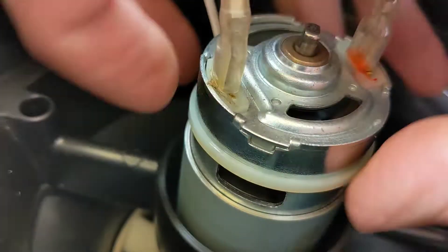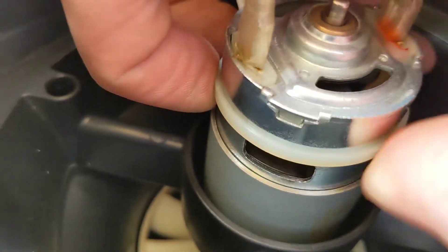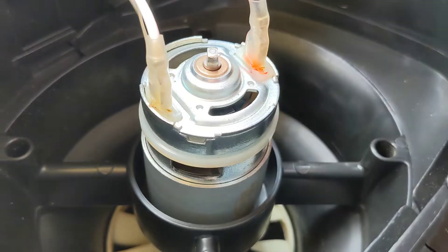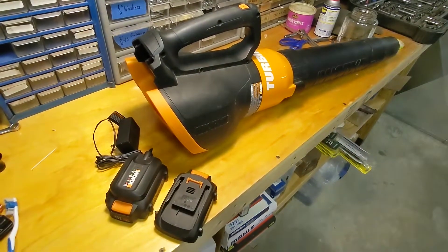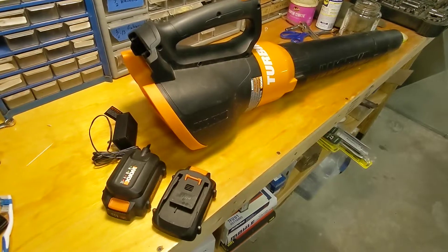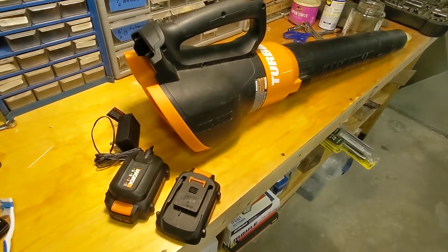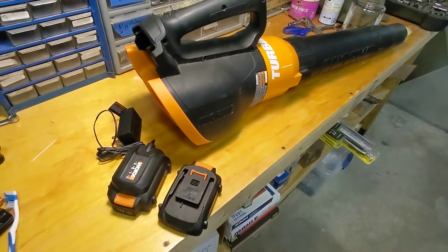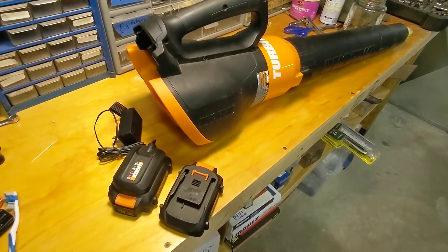One thing I noticed when I was blowing this electric motor out with compressed air: this zip tie holding the wires down to the motor was pushed down and blocking all of those exhaust vents. That definitely cannot be helping — it's blocking the airflow on the motor. So I slid the zip tie up out of the way to make sure all those vents are getting maximum airflow. I then ran the unit after cleaning out the motor, and ran it through both batteries — both ran out of charge and it didn't miss a beat, didn't turn off.